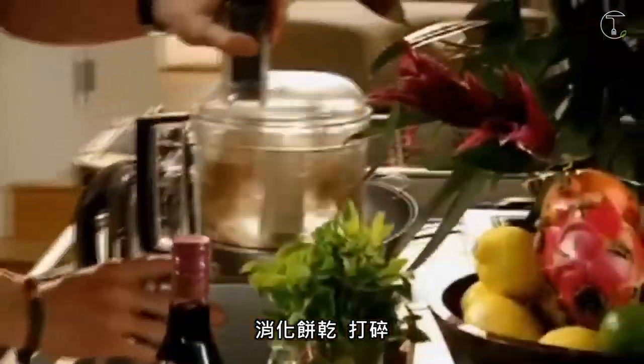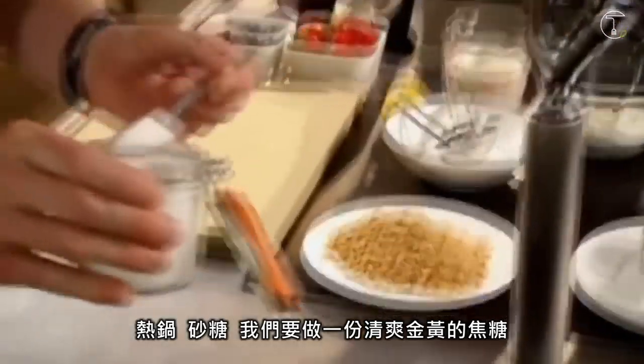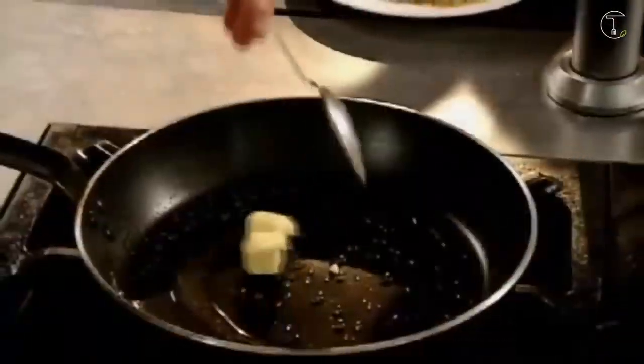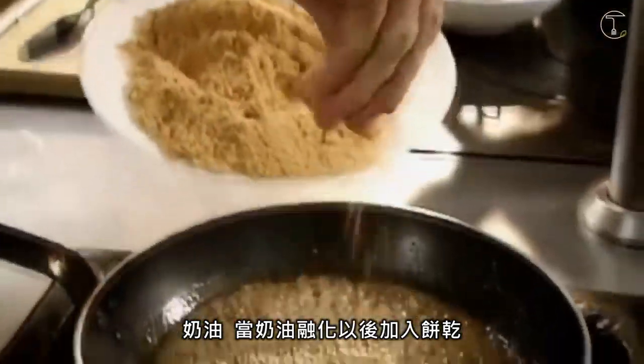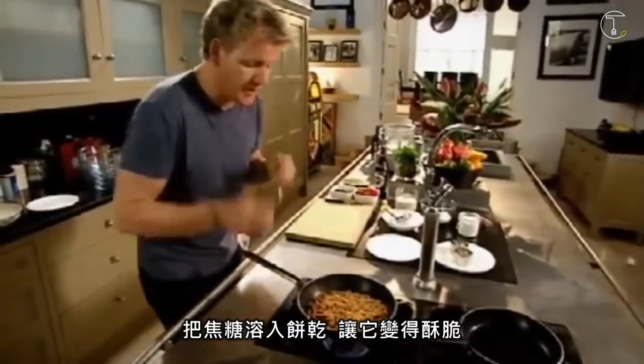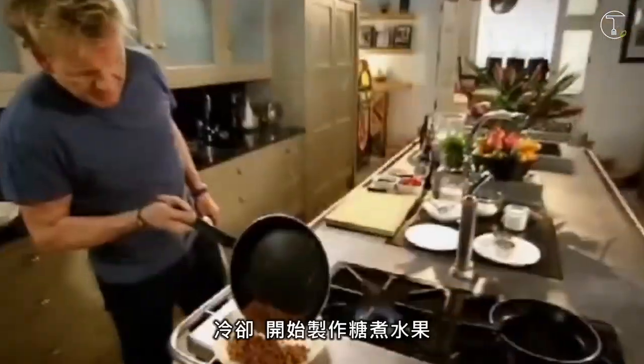Biscuits, blitz. Hot pan, sugar — we're going to form a really nice, light, golden caramel. Butter. As the butter dissolves, put in your biscuits. Coat the biscuits in the caramel — they become really nice and crunchy. Cool.